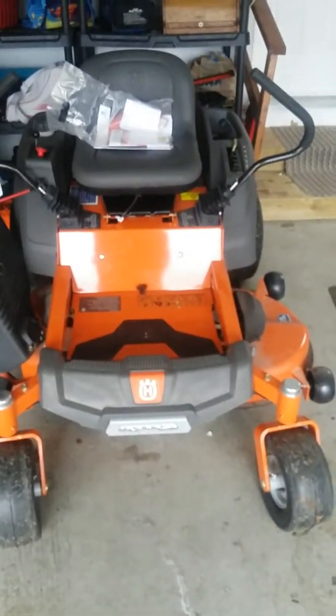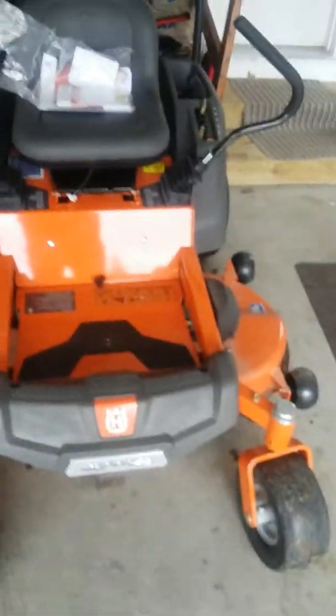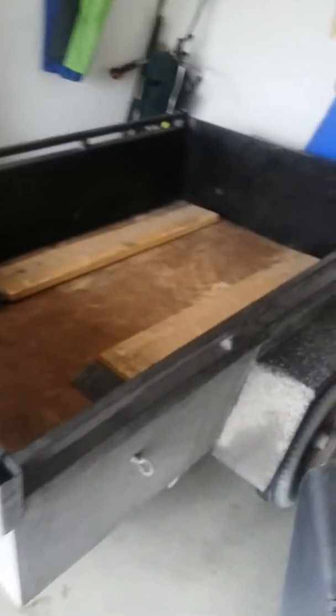I'm going to be driving this thing for the next couple years. Gotta keep it in good shape. Hopefully it serves me well. I'm excited. I got it in this trailer, actually, which is my weird little trailer.